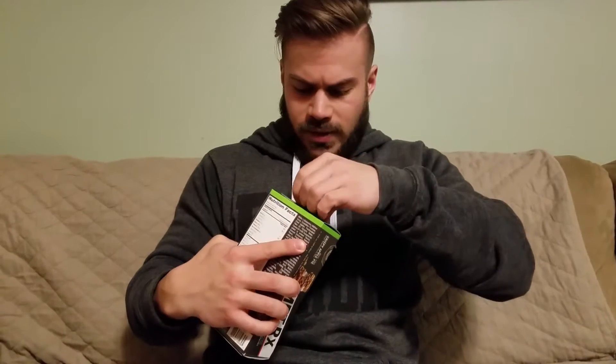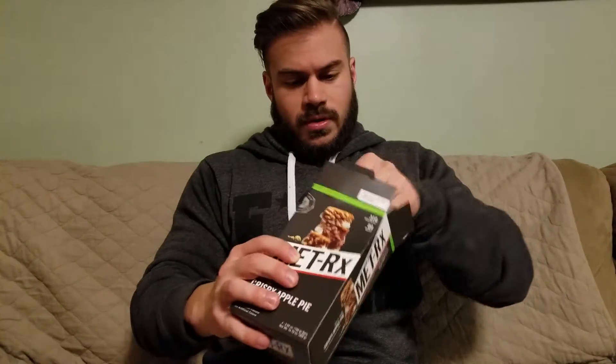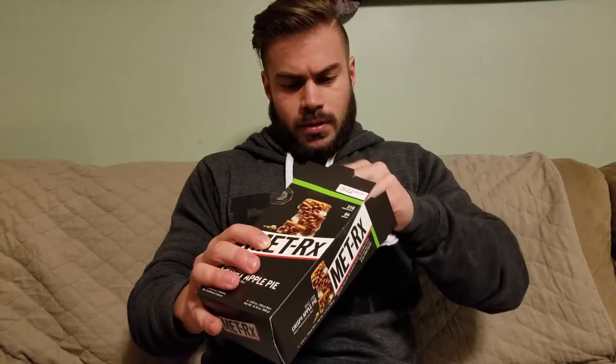So let's pop open this box — fresh box right here. Four bars. Look at how big these are. Huge. That's like double the size of the Quest bar. It's a big bar, guys.